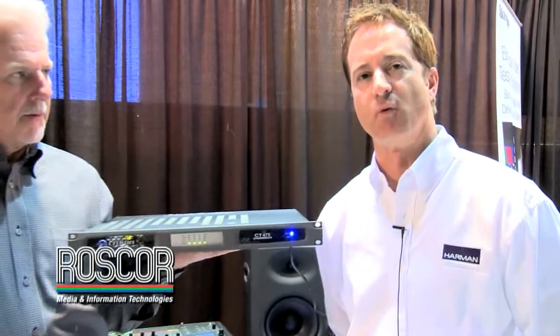Hi, I'm Troy Borman with Crown. We're here with a brand new product we just started shipping. We call it the CompTech DriveCore series. Four models, eight and four channels, 75 or 125 watts.